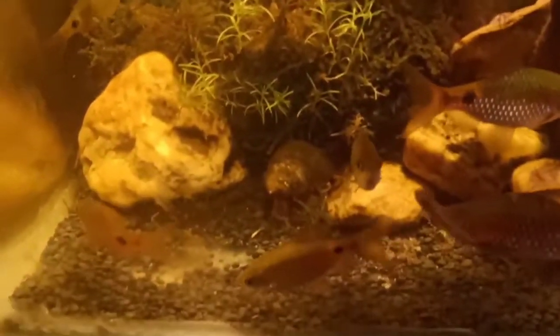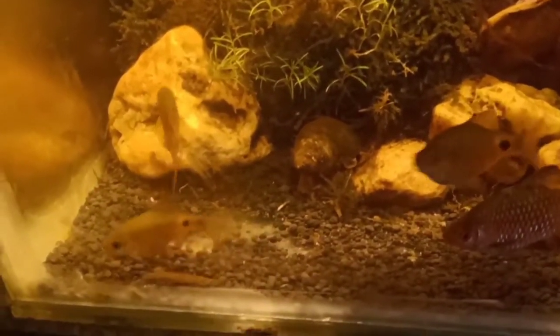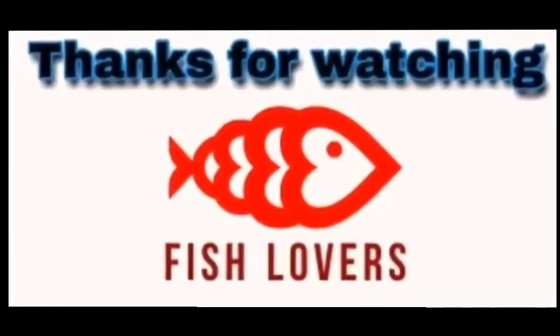You can see this — thanks to everyone for watching my video and supporting me. Keep supporting, guys! Bye bye, thank you so much!